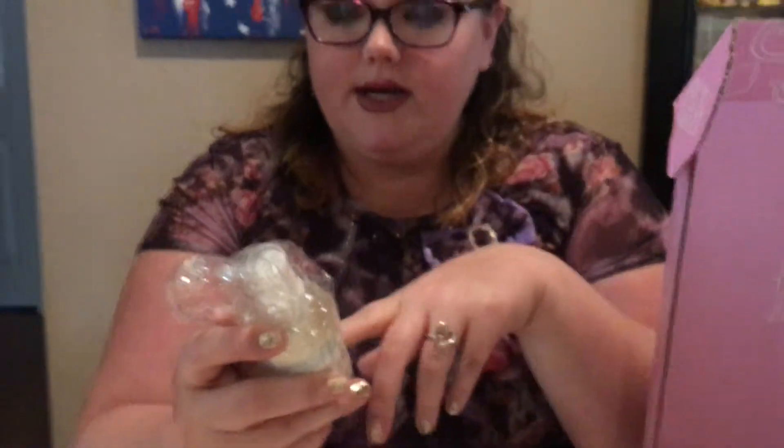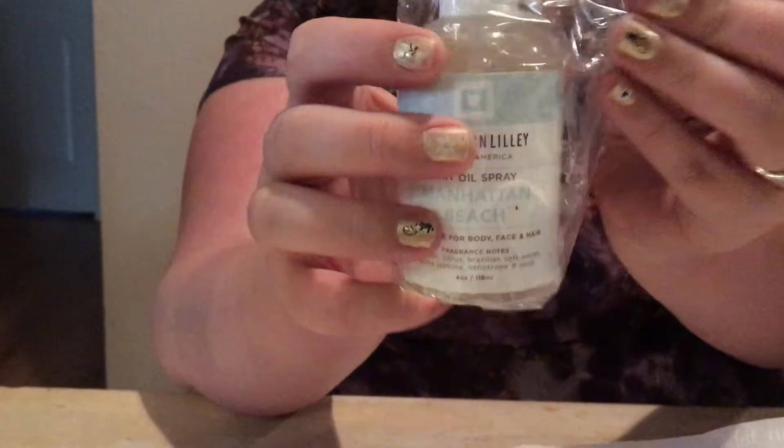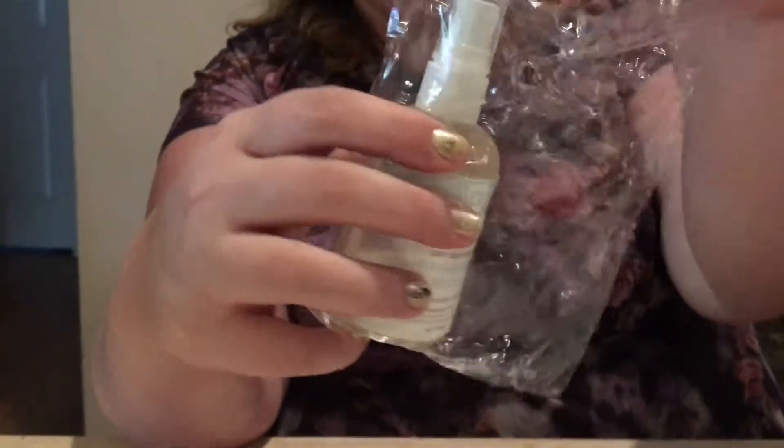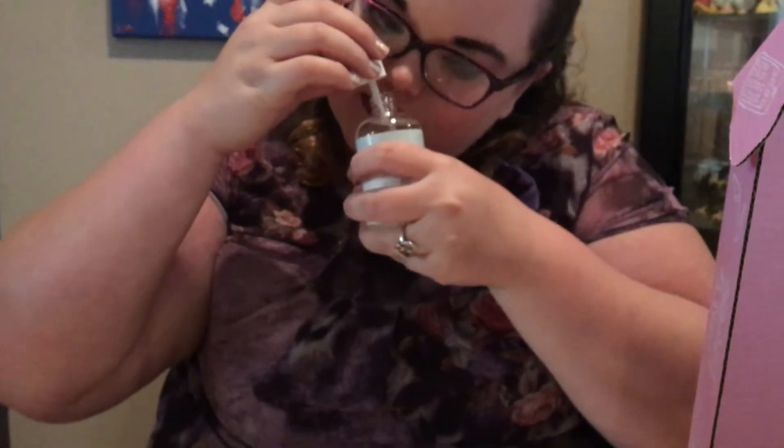Next is a fragrance spray from Anderson Lily, made in America — a dry oil spray, Manhattan Beach. It's a multi-use for body, face, and hair. It looks like it's leaking a little bit, so I'm going to tighten the lid up. That smells really nice. It's not a strong scent — not overpowering. It's very light and fresh, and I enjoy that.